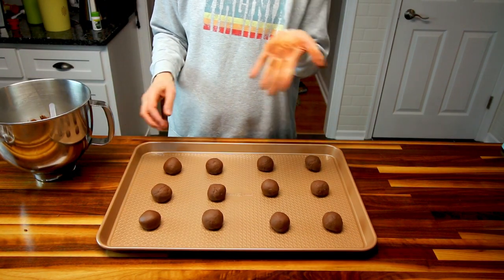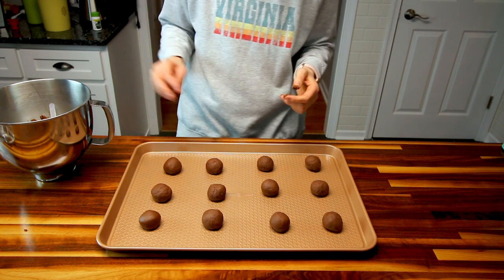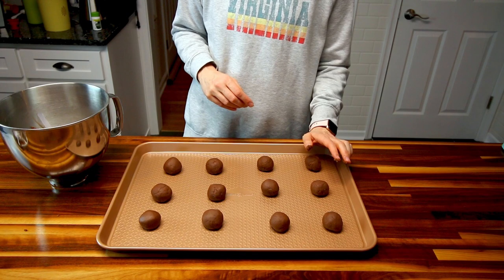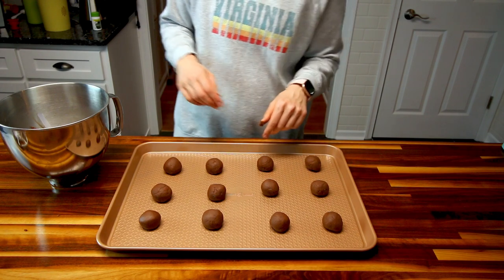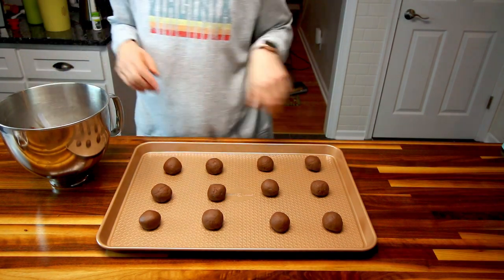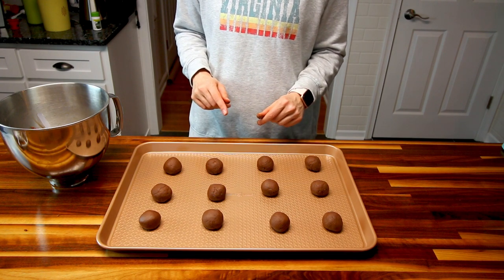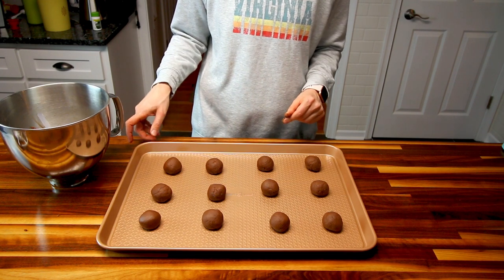Here I've got them all rolled out — and my hands are disgusting. These are kind of messy. I guess if you refrigerated the dough first they wouldn't be as messy, but that's okay. So I'm going to put these in my preheated oven and bake them for around eight to ten minutes, and then I will be back.